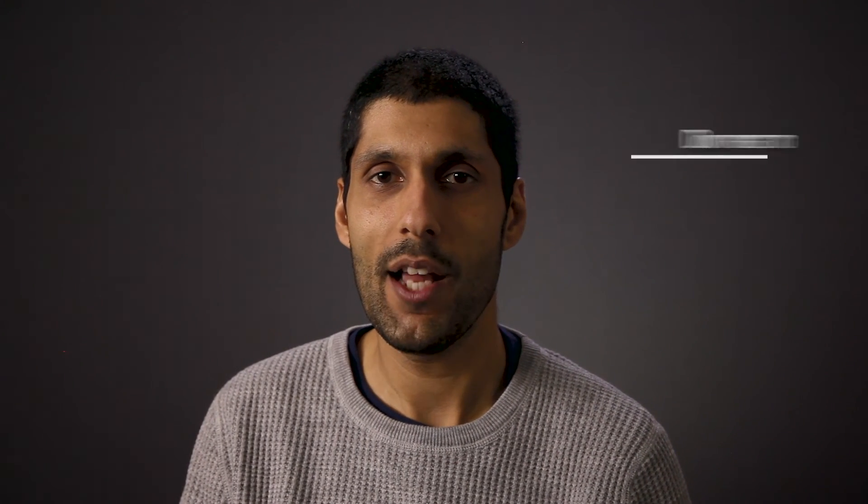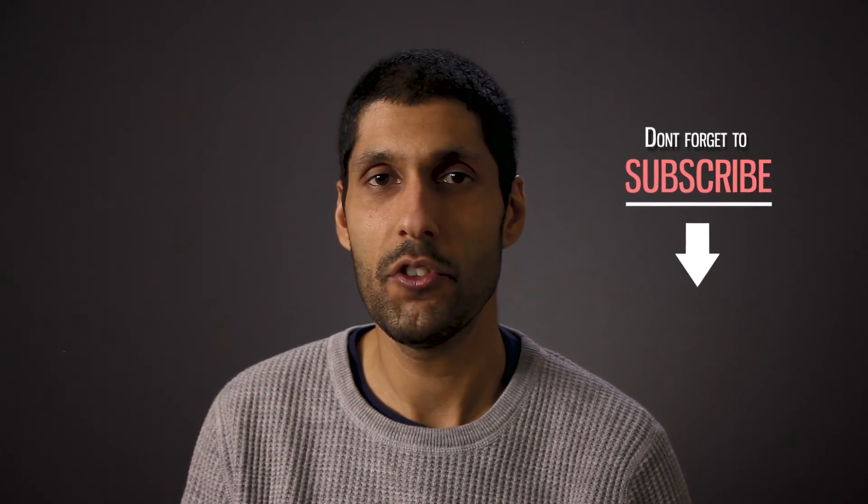And that's how you connect a Sennheiser Lavalier system to a Zoom H4n. If you found this video useful, click Subscribe and leave your comments down below, and I'll see you very soon.